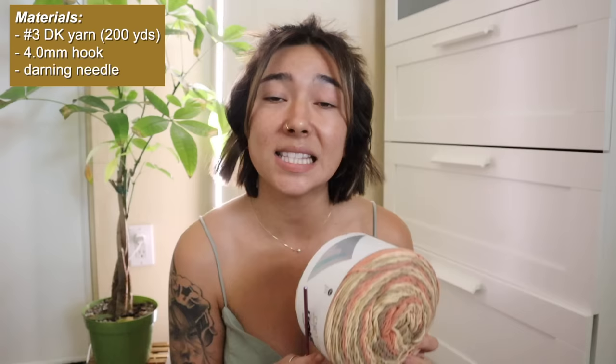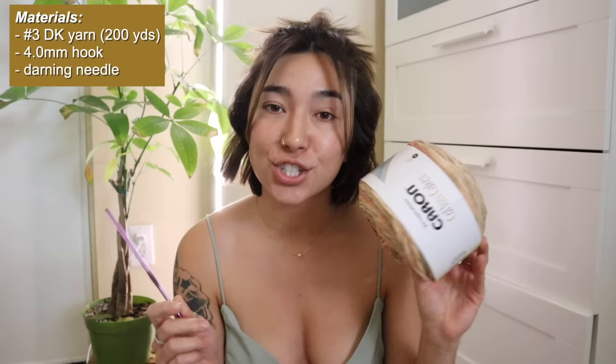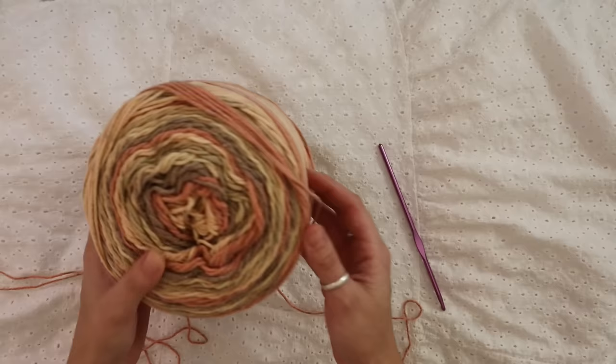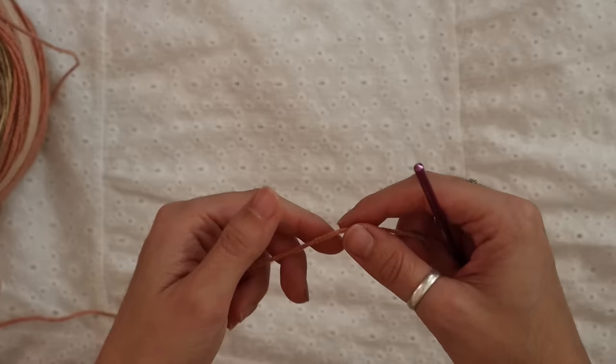Other than this you'll probably just need some scissors and maybe a darning needle to weave in your ends, but this is essentially all we're going to need for today's tutorial. So let's go ahead, sit down, and start handcrafting this gorgeous and simple crochet bralette. I have my lightweight number three DK weight yarn and my four millimeter crochet hook.